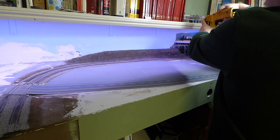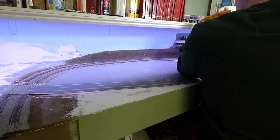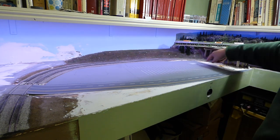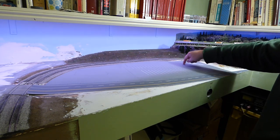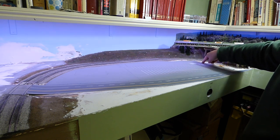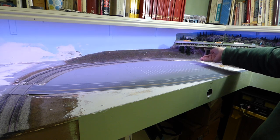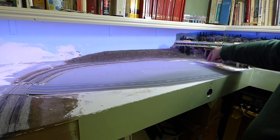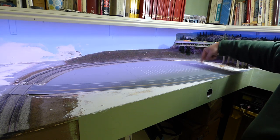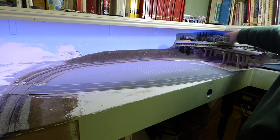Now to drill through this, I'm going to run the drill backwards. When I drill through styrene like this that's been glued down, I run the drill backwards so that we don't tear up and pull up the styrene with the twist of the drill. As soon as you get through the styrene, you can reverse the drill, go forward and drill right through. That way you don't tear up any of your work.